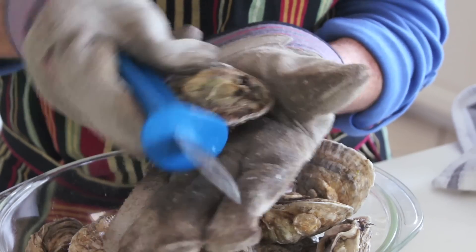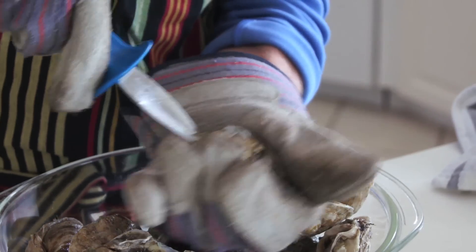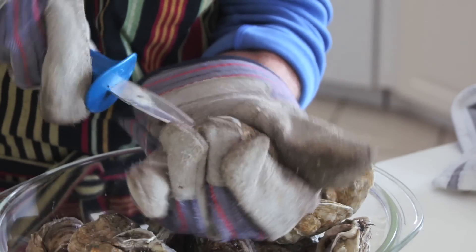So what I do is I turn it around so that that little crevice is facing me. I'm looking for that opening, and then I'm going to use all the leverage in my knife and the palm of my hand.